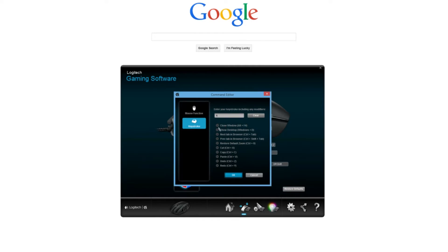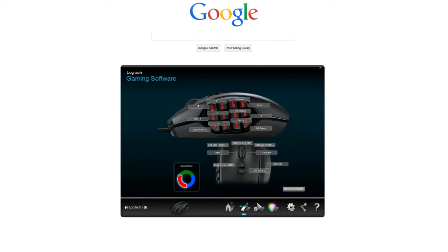With a gaming MMO mouse, you can set any button that you want to any command that you want. You can have one button copy, another one paste, and yet another one to cut.